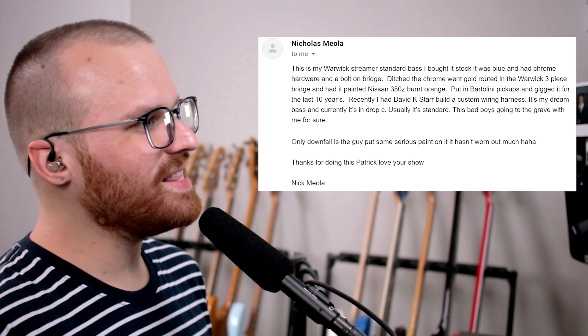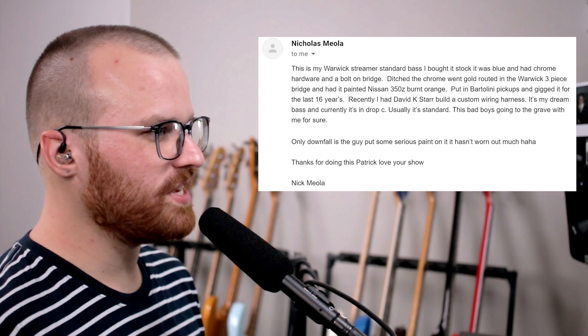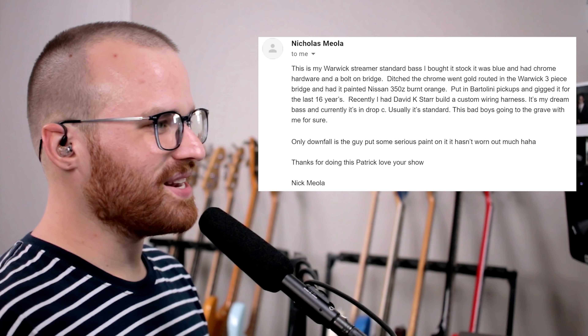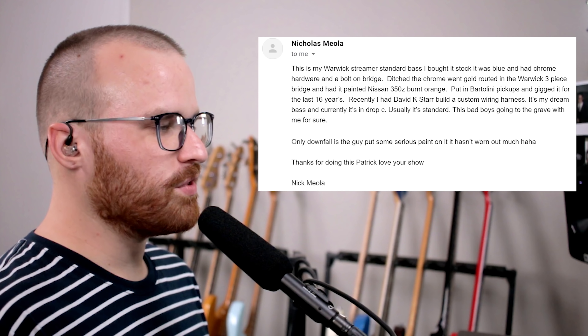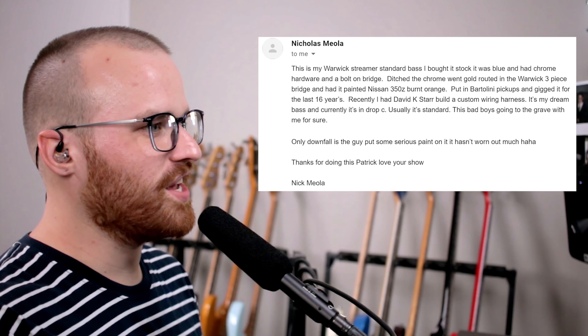From Nicholas Miola, he says: this is my Warwick Streamer Standard. I bought it stock — it was blue and had chrome hardware and a bolt-on bridge. I ditched the chrome, went gold, routed in the Warwick three-piece bridge, and had it painted Nissan 350Z burnt orange. I know exactly what that color is — I absolutely love it, but here in Texas it's mostly known as the University of Texas color. Hook 'em horns. I put in Bartolini pickups and gigged it for the last 16 years. Recently I had David K. Starr build a custom wiring harness. My dream bass is currently in drop C, usually standard. This bad boy is going to the grave with me for sure. Look at that thing — oh my god, look at that color. The streamers aren't my favorite Warwick design, but I will not deny how totally slick this looks, especially with the gold hardware. I bet with the Bartolinis it just sounds huge.